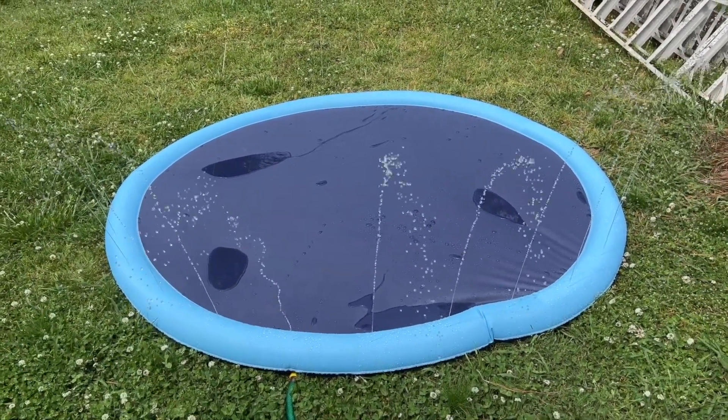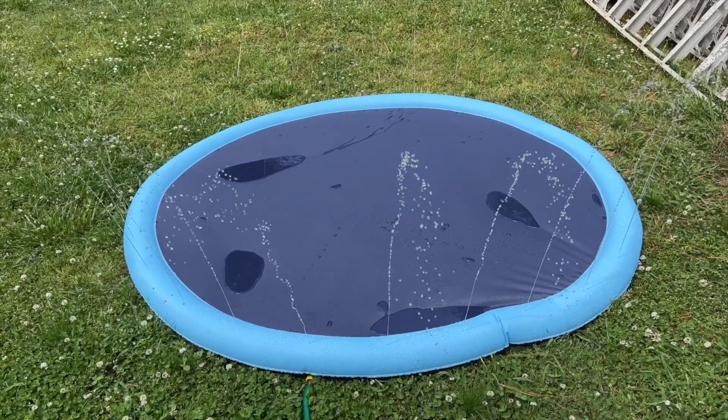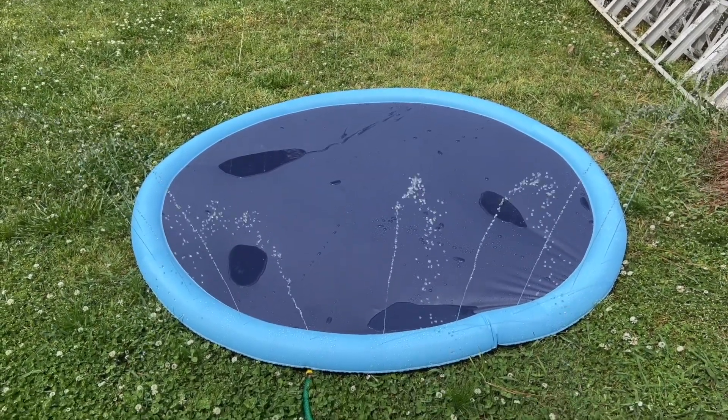As this continues to flow, the water would go inside and you can have fun running back and forth, staying cool in the summertime. So I think that'll do it for this video. Thanks to the company for sending this to me. Thank you all for watching this demonstration. We'll see you in the next one. Deuces.